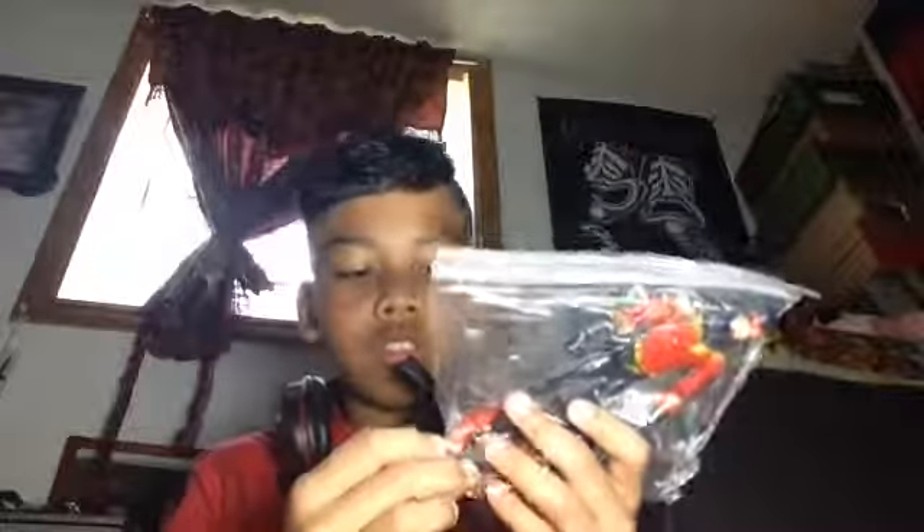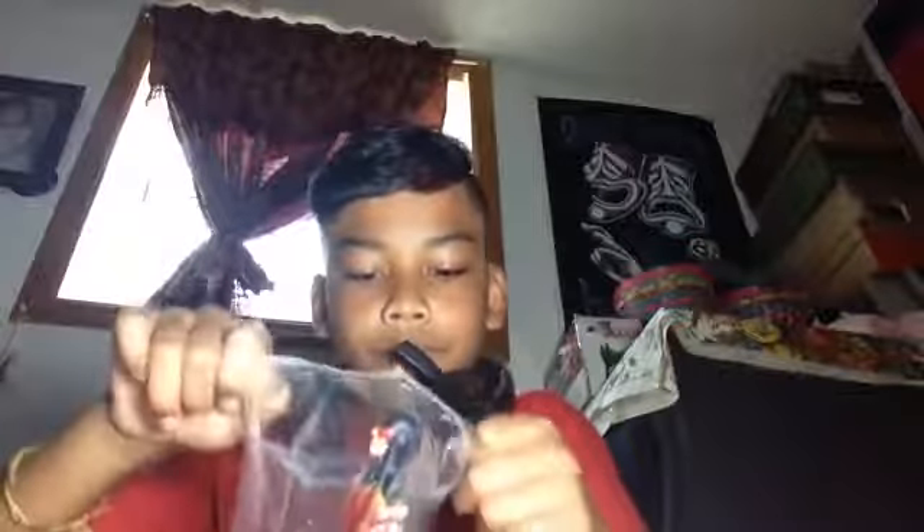What's up guys, it's Violation Collectors here and I have Speedy. Now all my figures are in bags because I put them in condition, but they weren't like this — they were in their boxes. I bought them with my own money, so let's get on with what he comes with.